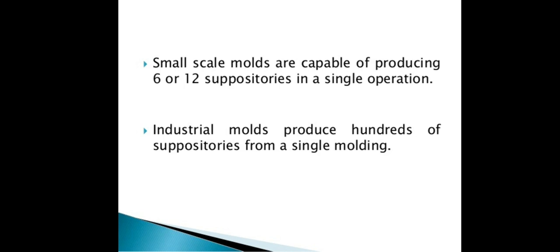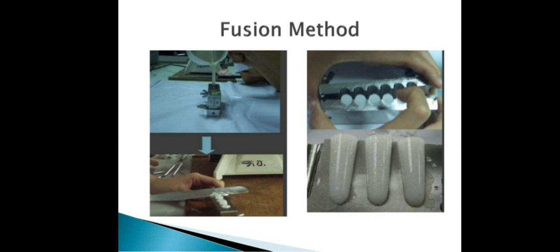Industrial molds can be used to produce hundreds of suppositories. In the fusion method, the mixture is added to molds and allowed to solidify. Different types of molds can be used for this process.